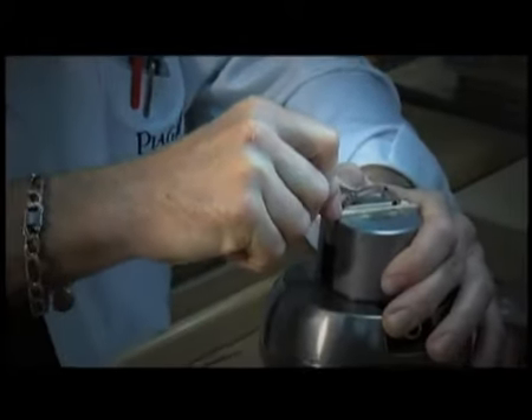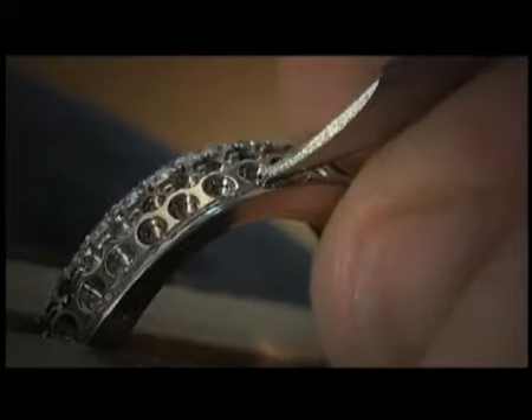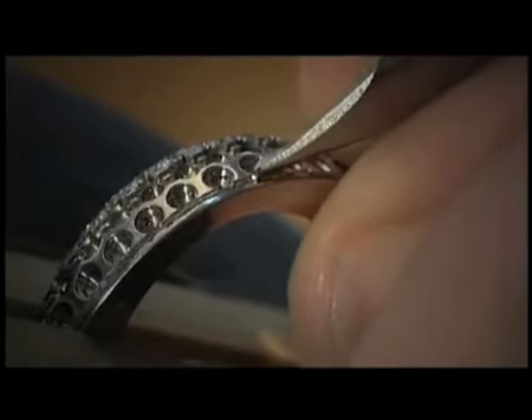I would say the hardest part about working with a binocular magnifier is to work without looking at your hands. Most of the time we are looking at the workpiece and the tool. We don't actually see our hands.